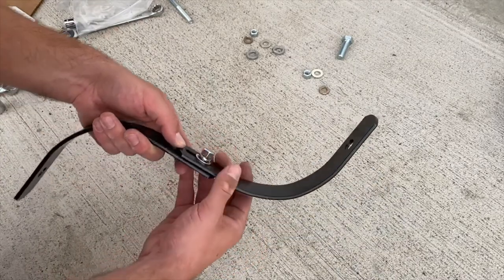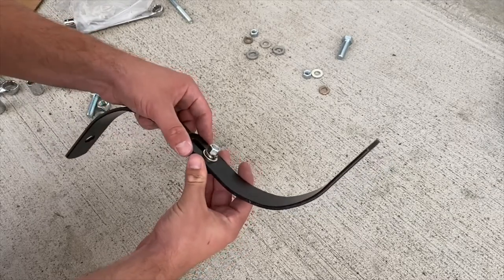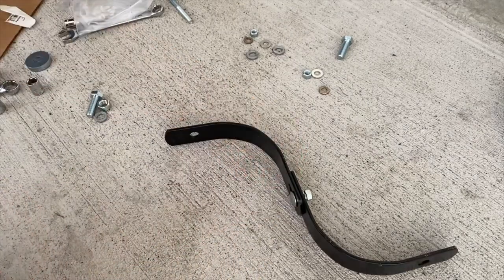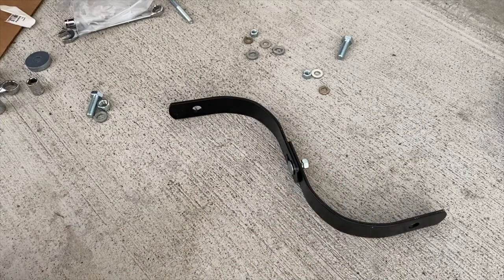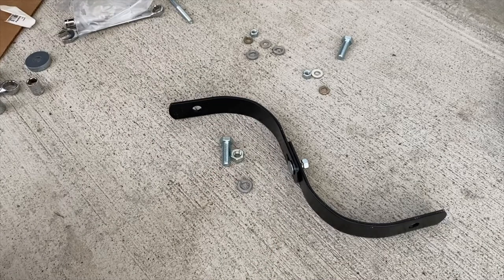Tighten that down and that's your gauge shoe. Since these are slotted you have adjustment to change the height depending on how far you want the cultivator to go into the ground - that's something you'll adjust once the thing's on the tractor and you're actually cultivating. That's about it for step five other than assembling it to the cultivator using the same bolt setup in the back holes.